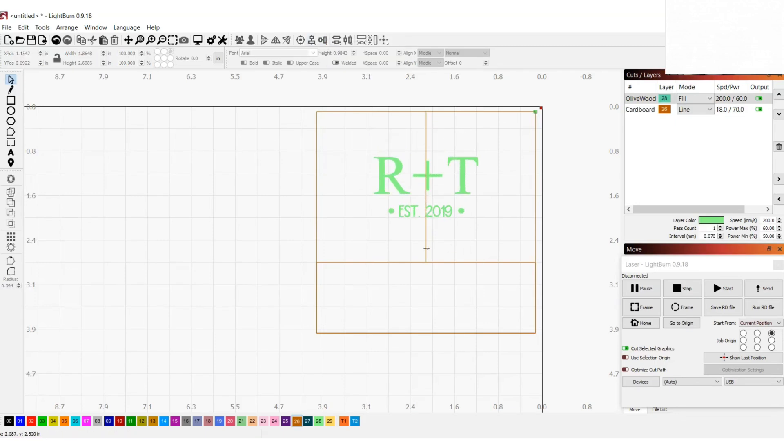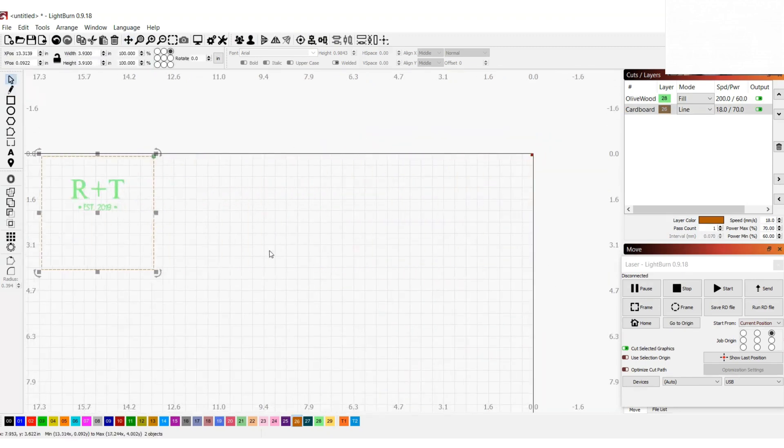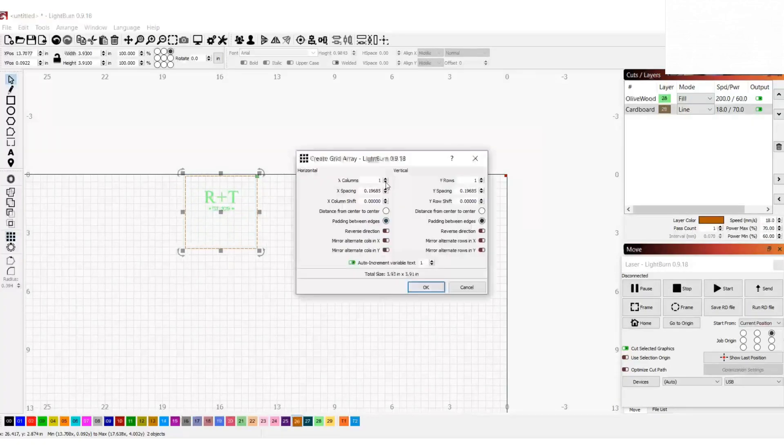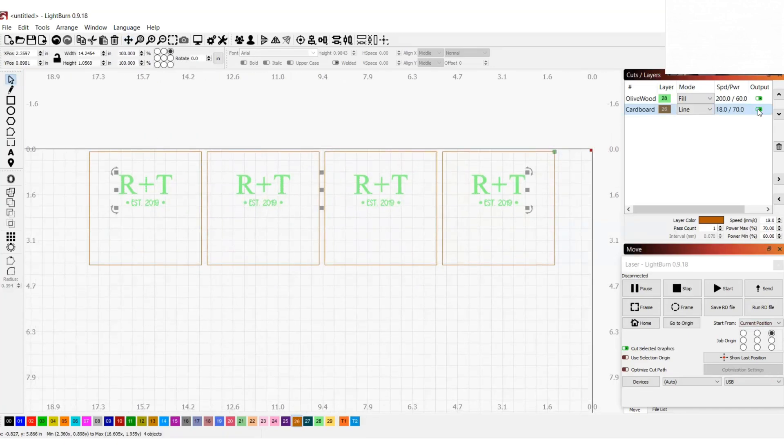Now I can delete the extra rectangle and line, and just use the array tool to make as many duplicates of this template as I need. In this case, I'm engraving four coasters, so I'm going to create four squares. Then I'll hide my engraved image, deselect the output option for my engraving, and send over the cut.